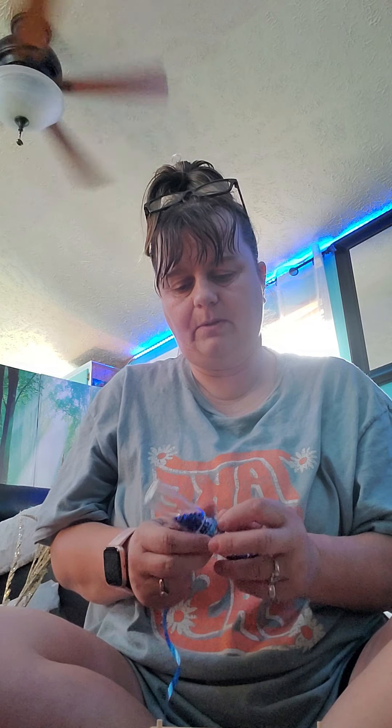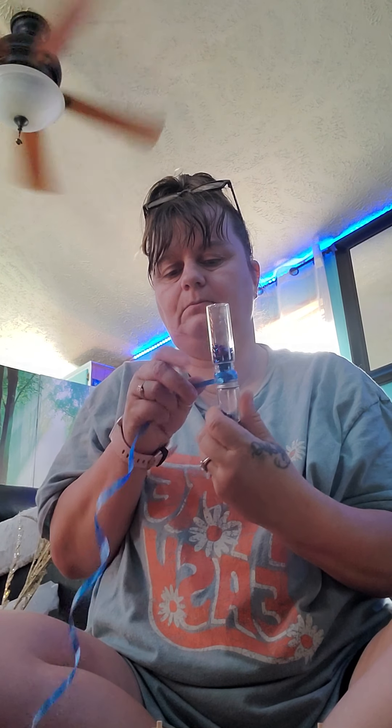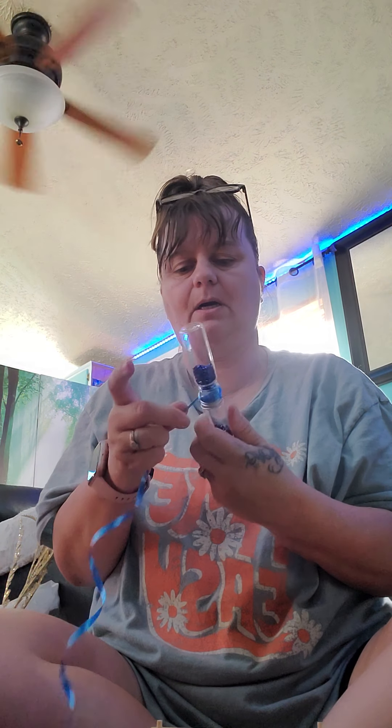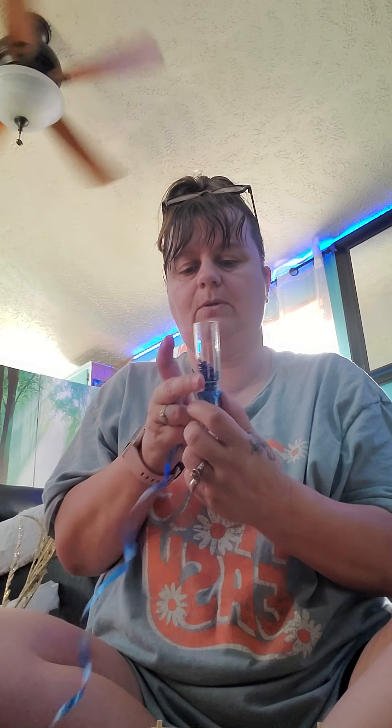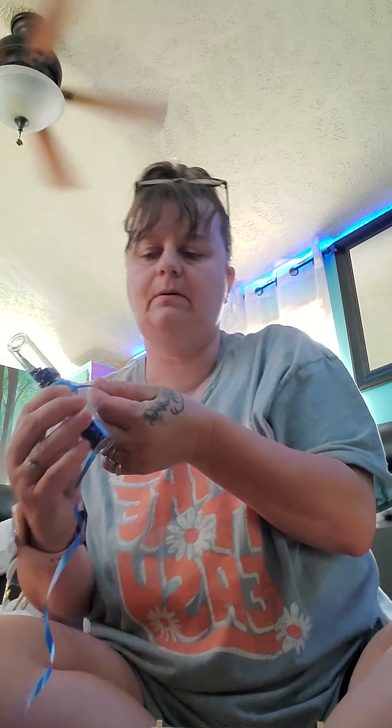You're going to take your jars and put as much of the — I don't know what to call this stuff, it's like not glitter and it's not beads — but put your colors in, as much as you want, into the bottles. Then I took the lid, put it on one of them, put glue on the lid, stuck it to the other bottle and just let it dry a minute. It is called tube confetti — three bags per container.